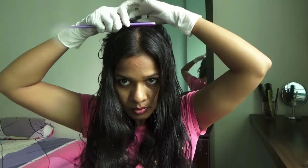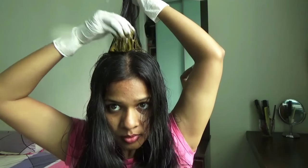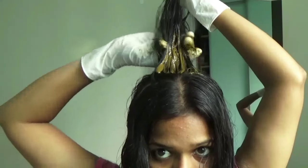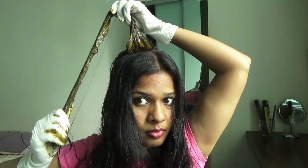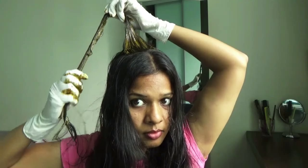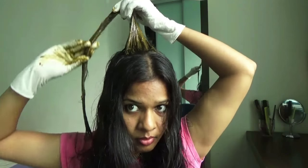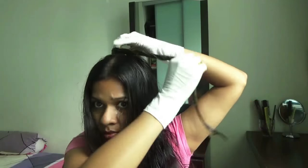Take a small strand of hair at the middle part of your head — that is at the crown area — and apply henna focusing on the root first. Once you are done applying on the hair root, gradually apply the henna paste throughout your hair till the end. It is essential that you apply henna paste from the root all the way to the end.